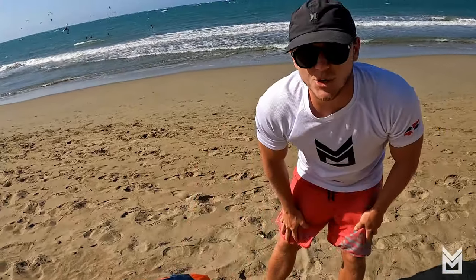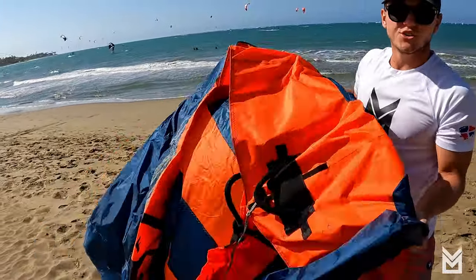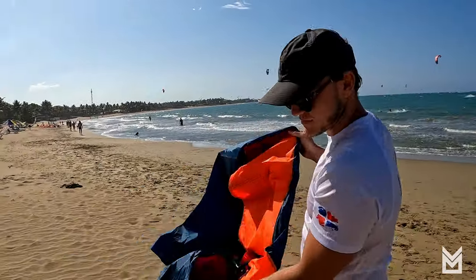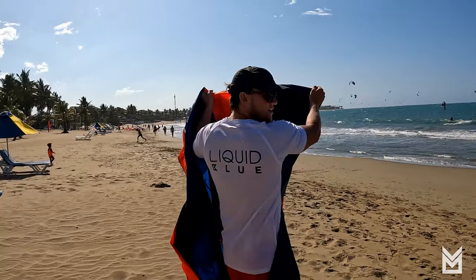We've got a brand new wing here. You're going to want to undo your wing downwind from you. If you do it into the wind, it flies into you — that doesn't make any sense — so we work downwind.